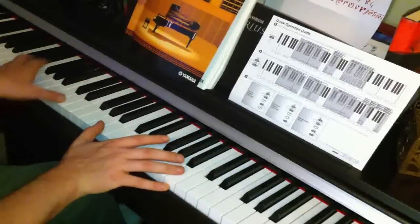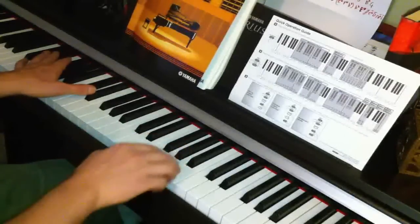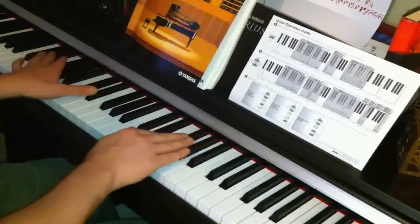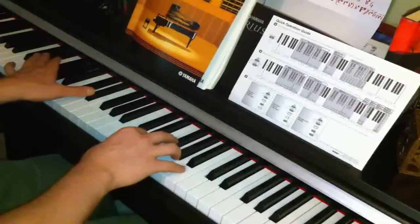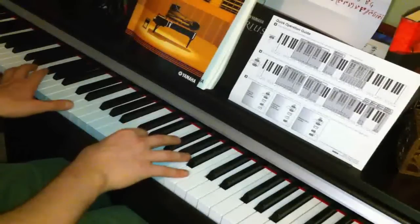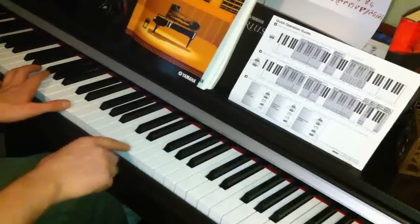The left hand next goes up to E flat, and with the right hand it's just one finger going to F sharp. Then the left hand goes up to E and the right hand one finger goes down to E.